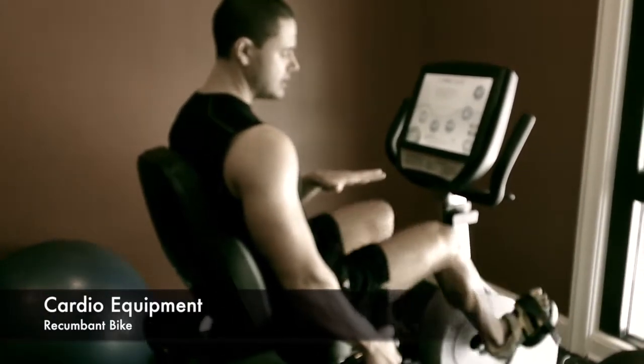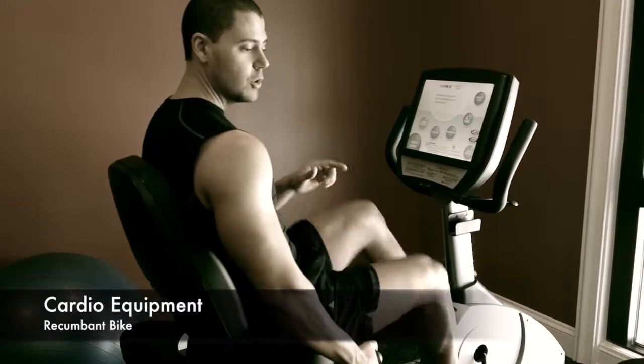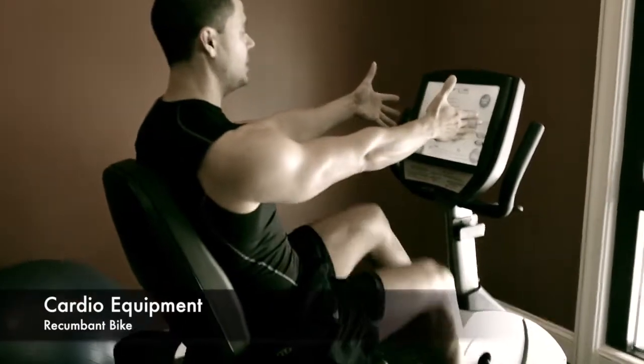What you want to do is let the seat move up and down based on how you are pushing with the pedals. Once you get to a spot where you don't move and everything feels good, simply drop the handle and then you're ready to start with this piece right here.